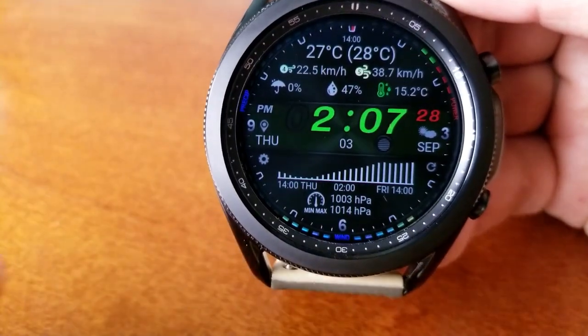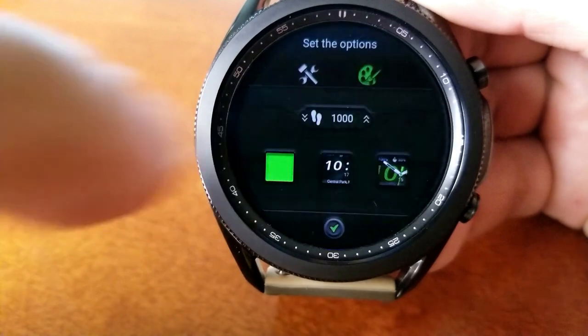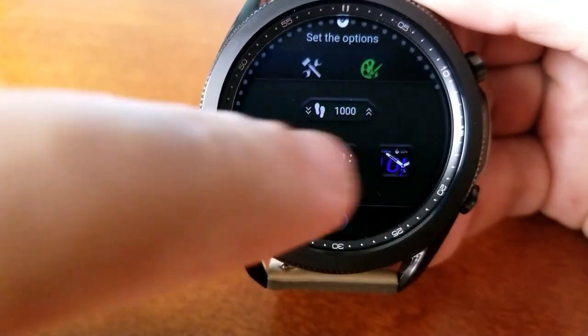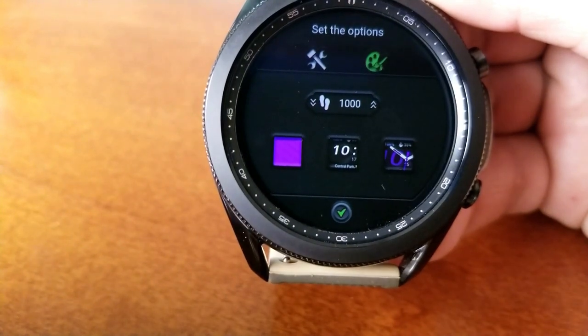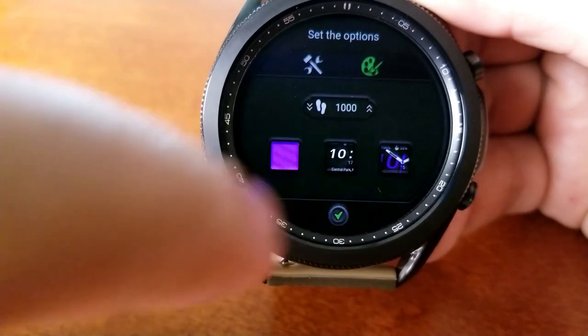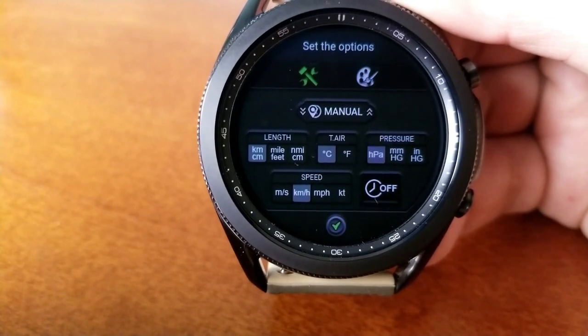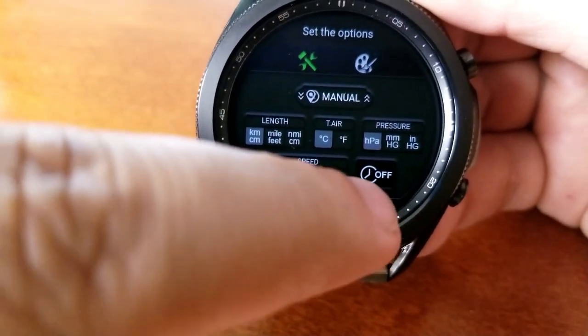In the same menu area, you can even choose to have hourly signals, either audio or through a vibration each time a new hour passes. So you're getting a crazy level of both themes and data in this space, which really lives up to this watch face's name and makes it the perfect travel companion.